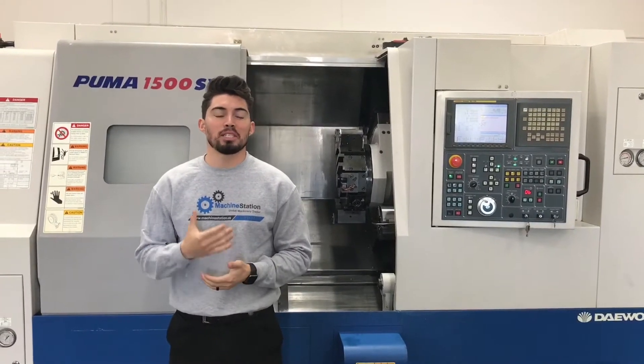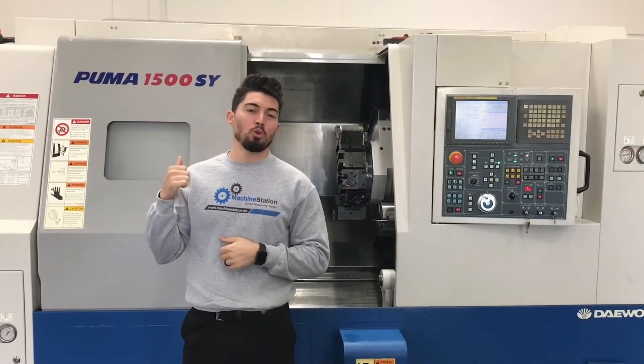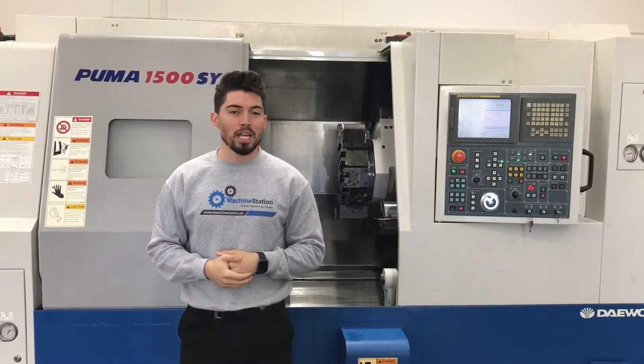Hey, what's up guys? Welcome to Machine Station. My name is Joe Travis. Today we got a Doosan Puma 1500SY.